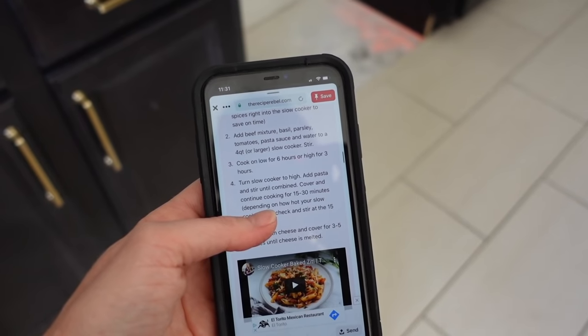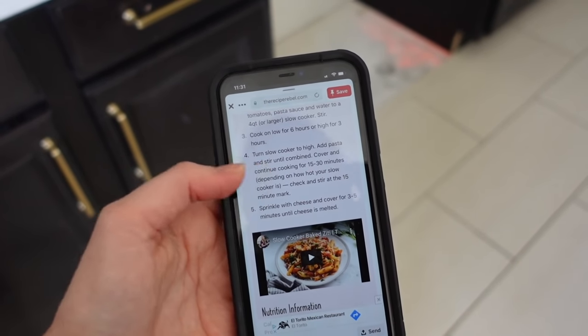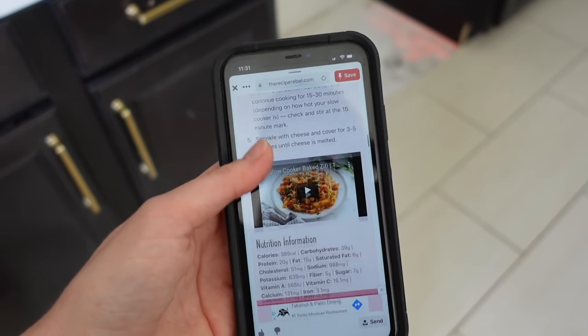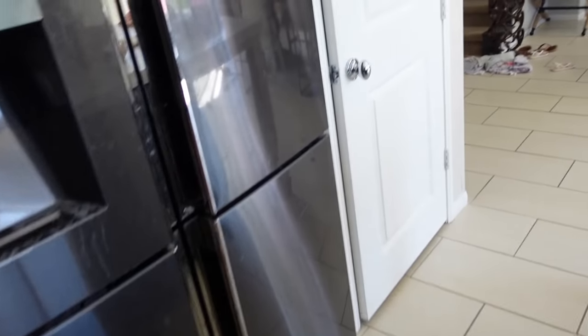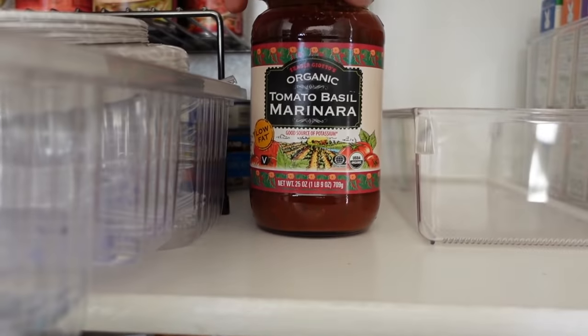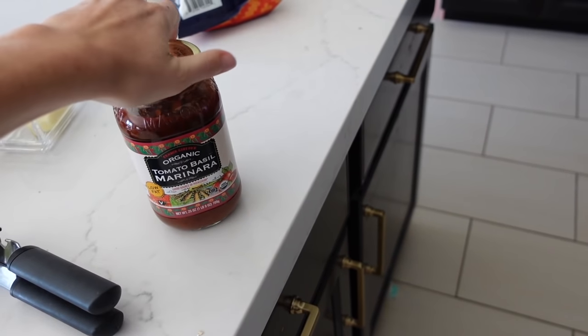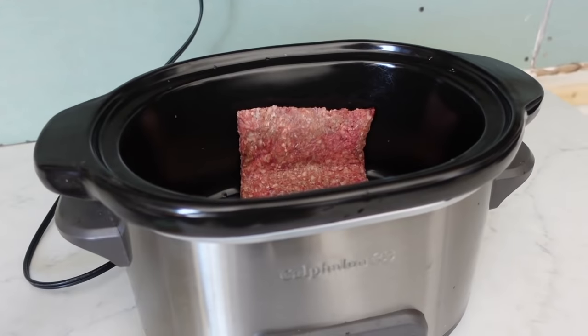Then you turn your cooker to high and add your pasta. It says when you're doing spaghetti you need to stir it every five minutes or so, but if you're doing like a penne, like a baked ziti, then you don't have to stir it. So I'll add that and I don't have all the ingredients for this. I'm just going to use my pasta sauce that I typically use. I'll do the tomato basil marinara, but I think any would be good. So I'll be adding that along with some mozzarella cheese. Regular diced tomatoes would be good or a little tomato paste. I'll link this recipe down below for you guys, but we're keeping it very basic today.